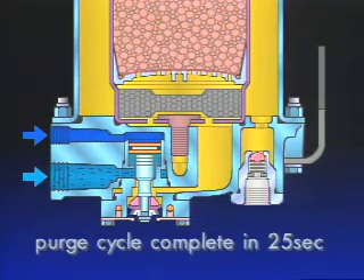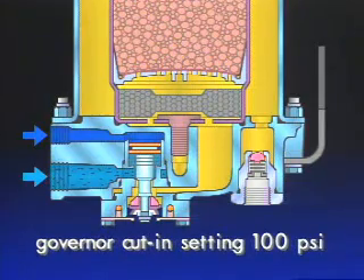The entire purge cycle is complete in about 25 seconds. The purge valve will remain open until air brake system pressure is reduced to the governor cut-in setting of 100 PSI.